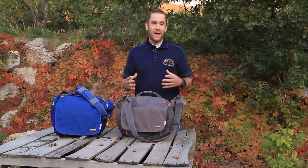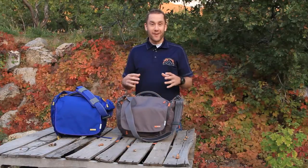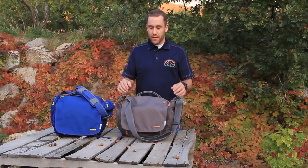When I first saw the bag, I thought it was going to be too small for anything I could do. I've got too much stuff that I have to carry to and from work, and I didn't think it was going to cut it. However, once I started to actually fill up the bag, I was pretty amazed with what I could do.